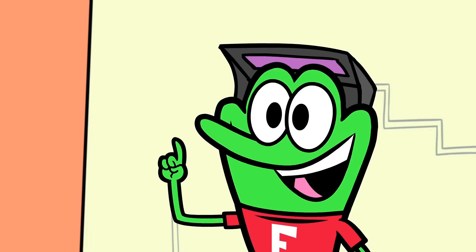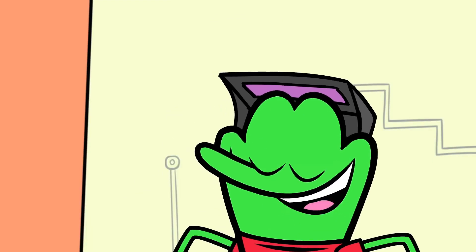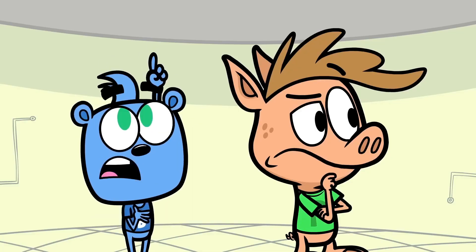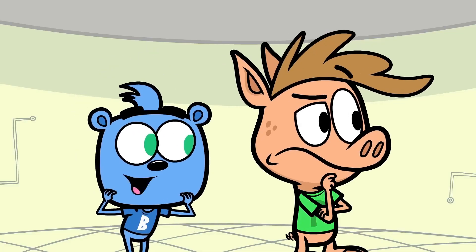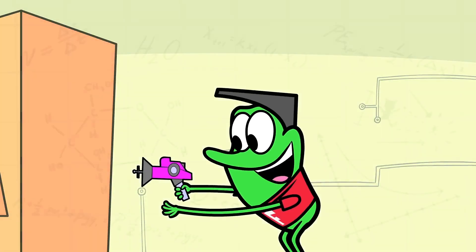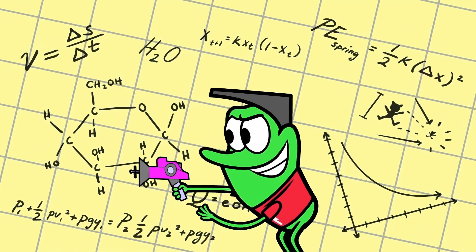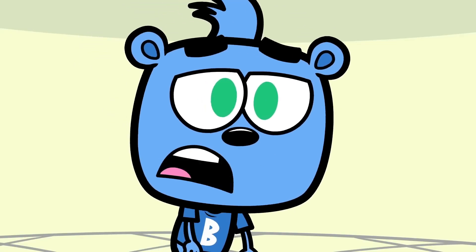Hobby Kids, my latest invention! I give you... The Hobby Shrinker! Be still, my hobby heart! Does that do what I think it does? You bet! This laser takes all of the molecules in an object and compresses them to microscopic size. Oh, I thought it made candy.